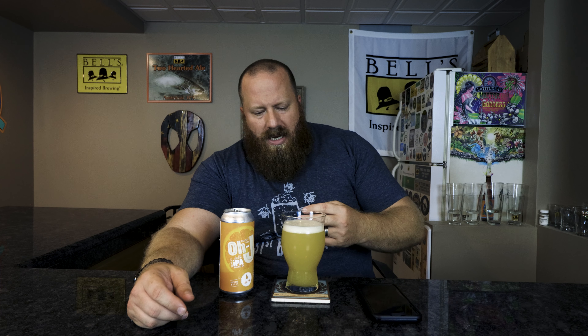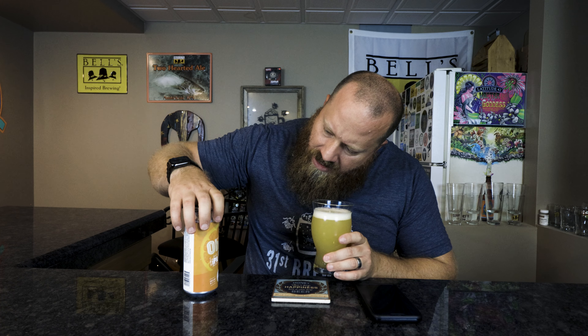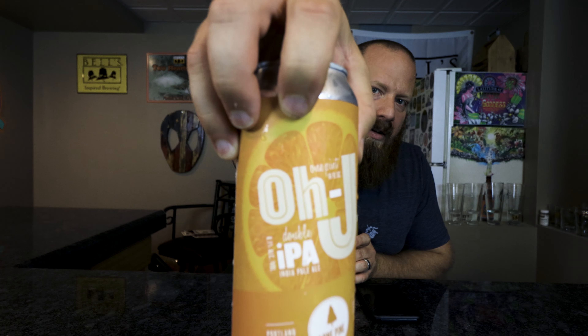Off-white colored head, about a finger of head. The color is a little orange — a little milky yellow-orange. You guys are seeing more milky yellow than what I see back here; it kind of looks like the outline of the orange on the can. Good color — I would call this a double New England IPA based on the color alone.